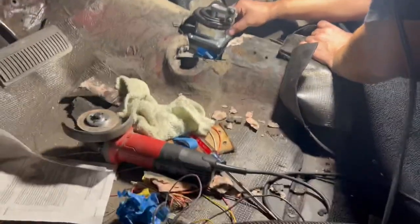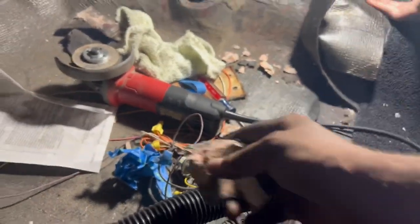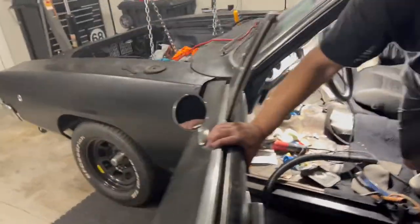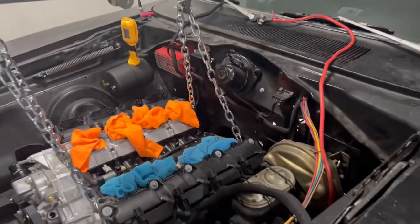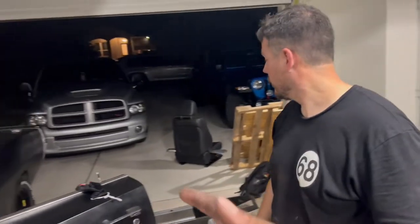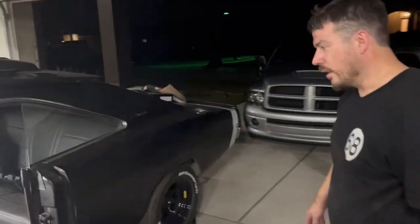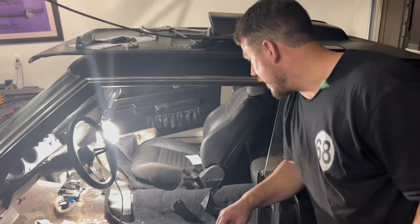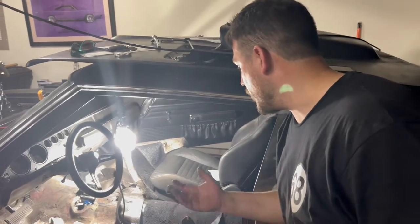I just finished cutting out the trans tunnel, and we found a lot of bondo — about an inch, in some places more than an inch. Nice little surprise for Omar. Other than that, the engine and transmission are in — the biggest part is done. Next up is going to be all the wiring, and the transmission brace still needs to go in, but that won't take long.